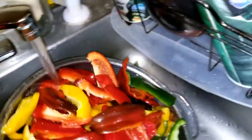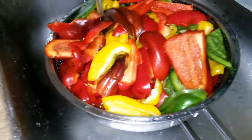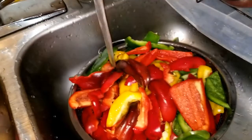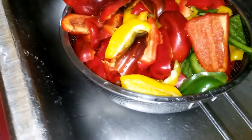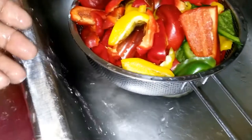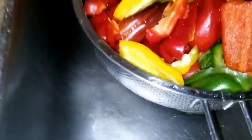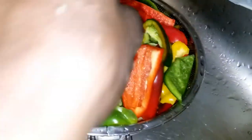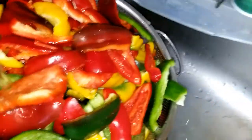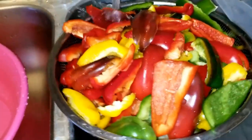Straining everything here, getting everything ready so we can put them in ziplockers and bag them up and freeze them. I've been taking some time today doing this because some of the peppers are about to rot — they've been on the plant so long. And with all the rain coming it's been affecting them. This is what we have and this is what we got.